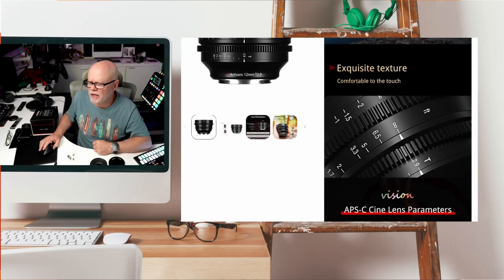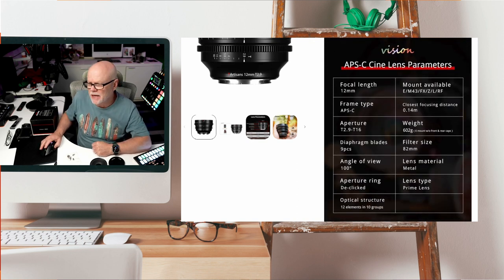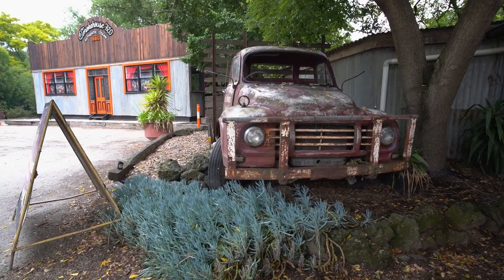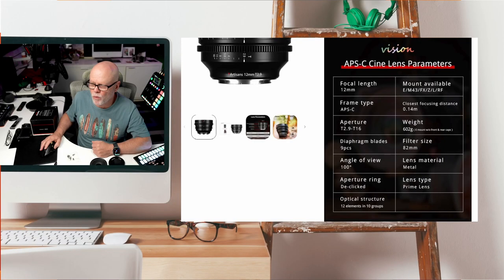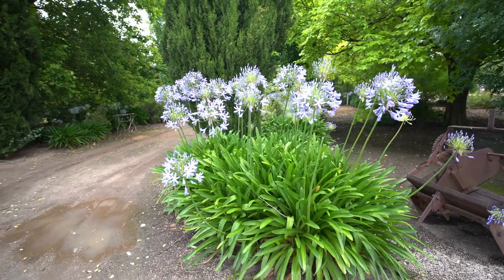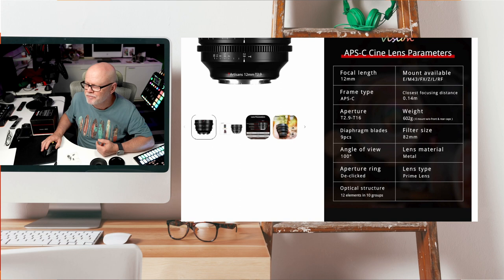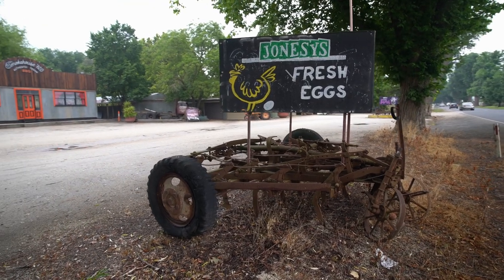Very clear markings on the lens itself. A little bit about the specs: it is 12mm for an APS-C camera, though you can use it with full frame in APS-C mode. The closest focusing distance is 0.14 metres. The aperture is T2.9 to T16. The weight is 602 grams — there is a little bit of weight there, but it does feel very, very good quality. The diaphragm blades — there's nine pieces. The filter size is 82mm. The angle of view is 100 degrees and the lens material is metal. It's built like a tank.